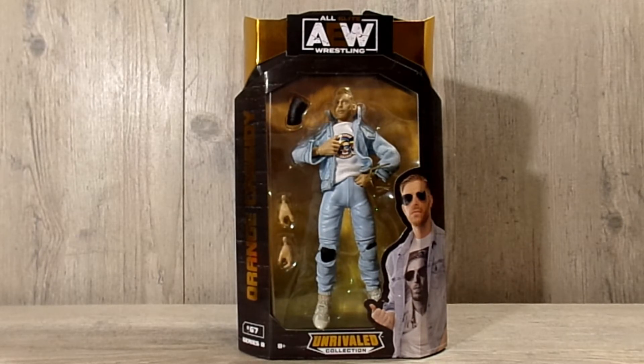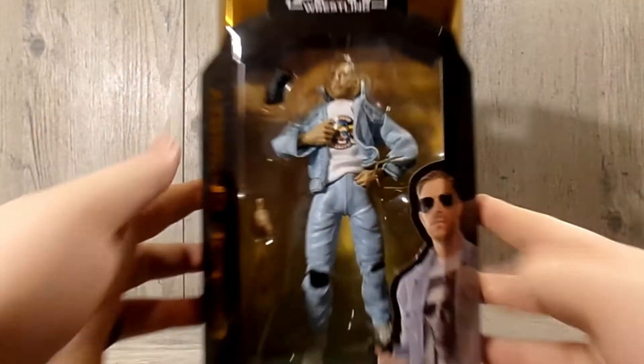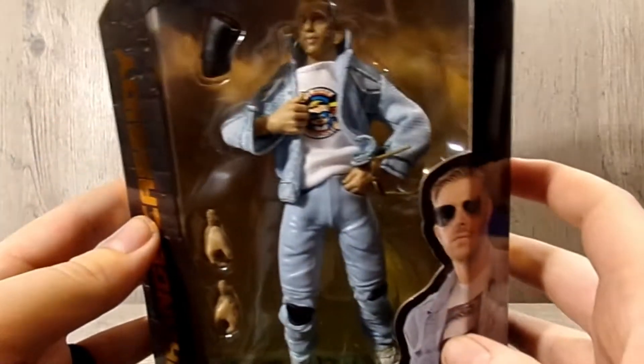We have one figure to take a look at today and I figured it would be Orange Cassidy. As you can see we have the front window right here with a picture of Orange Cassidy right there.